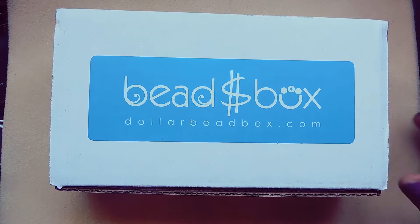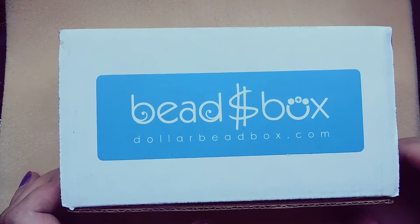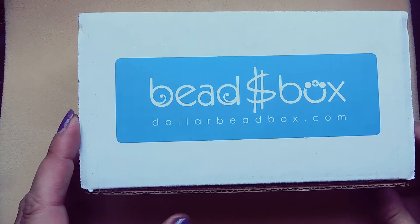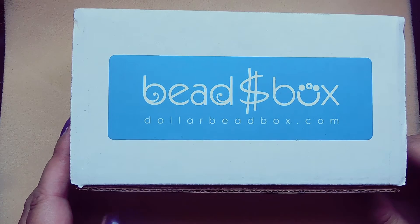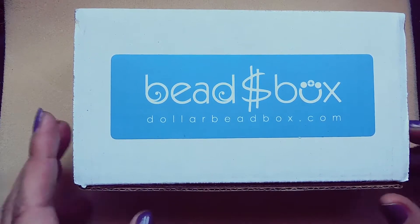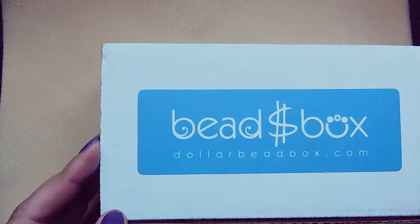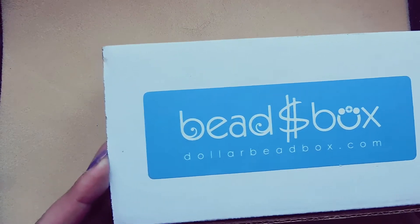Hello everybody, I'm Michelle, welcome to another video. Today I got the Dollar Bead Box in the mail and I want to look at it with you. Dollar Bead Box is a monthly subscription box — I pay $18.50 a month and that includes shipping. I also subscribe to the Dollar Bead Bag which is eight dollars a month, and when you subscribe to both they send them together, which is nice. Go to dollarbeadbox.com to check out which package is right for you.